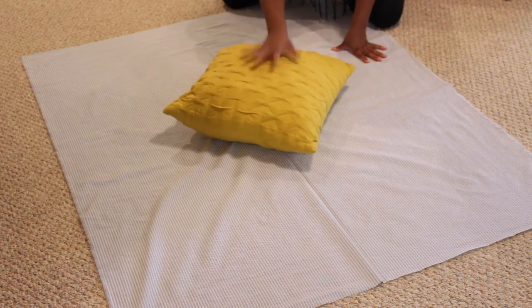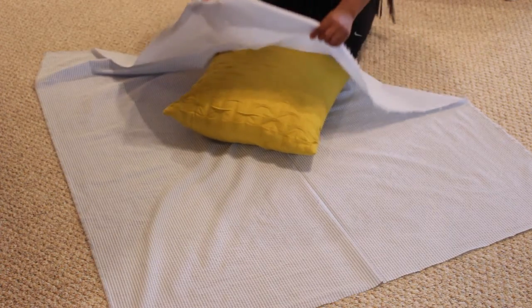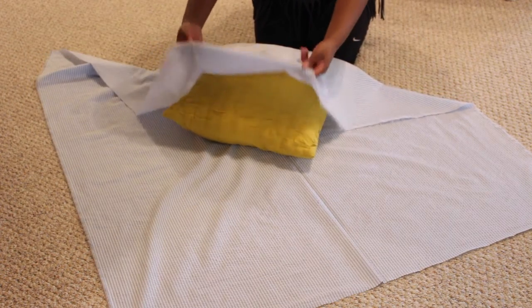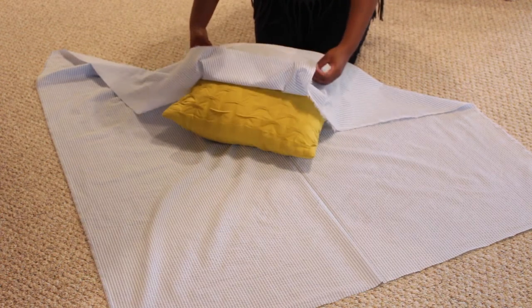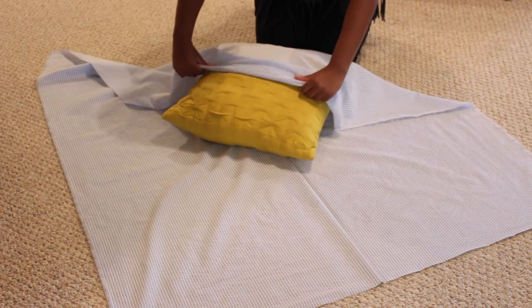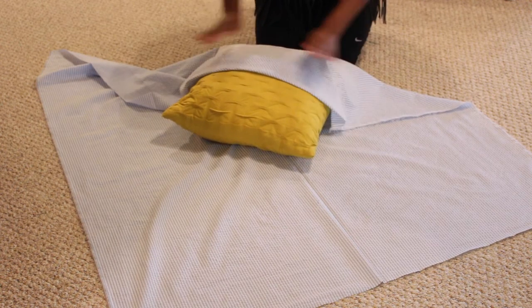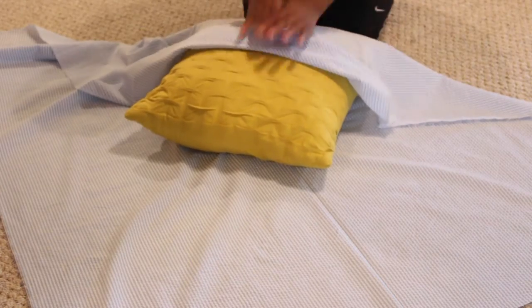Alright, let's get started. Of course you can purchase fabric from any craft store — I purchased mine from Hobby Lobby. So I'm taking a corner of the fabric, it's one yard, and folding it to the middle so that when I tie the bow you cannot see where I folded the fabric.